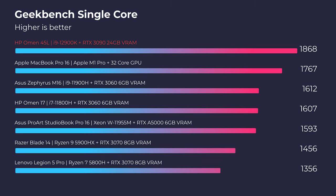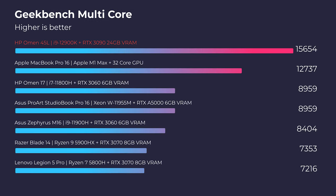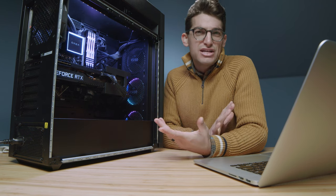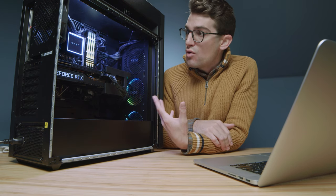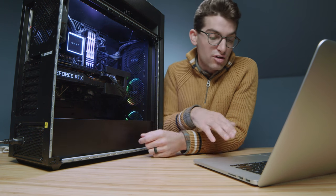Moving on to Geekbench single-core: you're not actually going to get a lot of advantage out of a build this powerful in straight single-core performance. The i9-12900K's single-core score is not that much different from, say, an i9-11900H out of the Asus Zephyrus M16 from last year. In Geekbench multi-core, we do see more performance because we're dealing with a 16-core, 24-thread CPU — definitely more multi-core performance there.